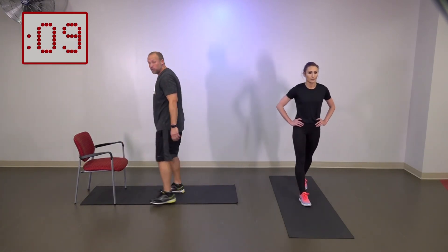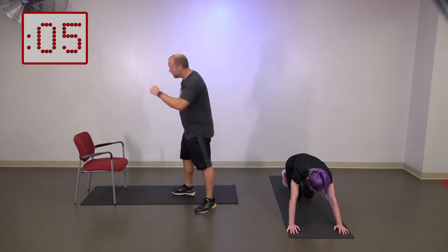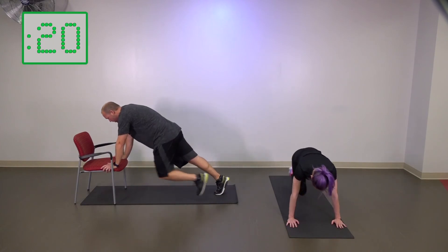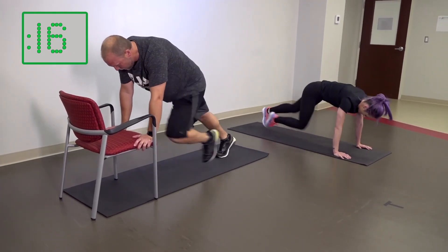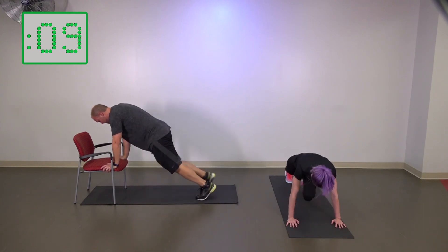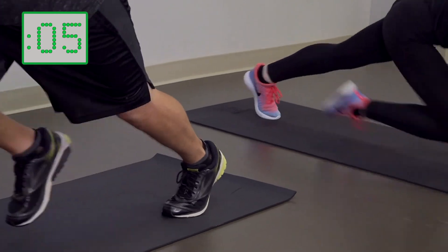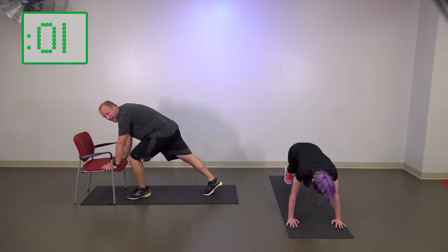We've got mountain climbers next — push-up position, running in place. Remember, you can slow it down a little bit if you need to, or you can speed it up. Three, two, one — go. Keep it going, keep it going. Breathing through, good breathing. Five seconds here, four, three, two, one.